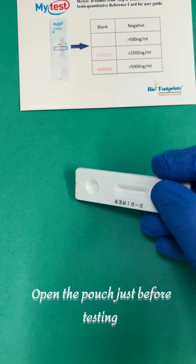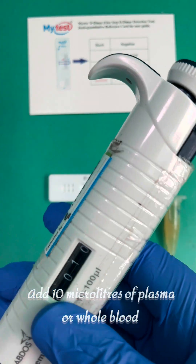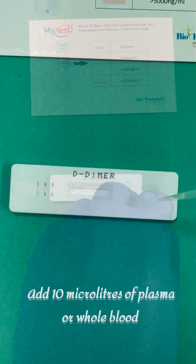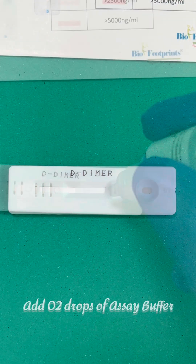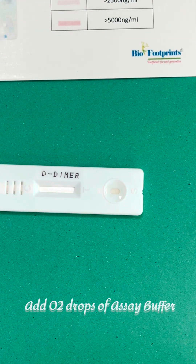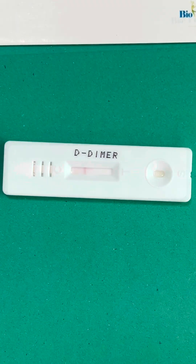Open the test pouch just before testing. Add 10 microliters of plasma or whole blood. Add two drops of assay buffer. A red or purple color solution appears as the flow starts.